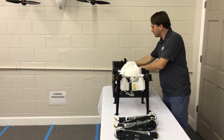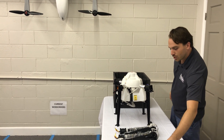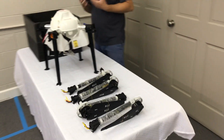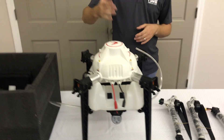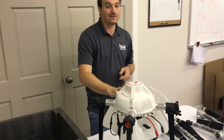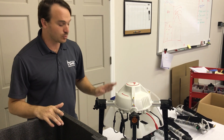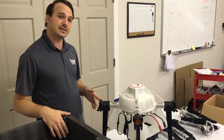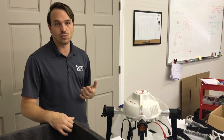So what is this aircraft marketed towards? This is really perfect for an entry-level spray platform. It's got a really great price point. Again, it's only a 5-liter capacity so it is best suited for smaller areas. We expect that this will work really well for aquatic spraying and smaller areas as well.